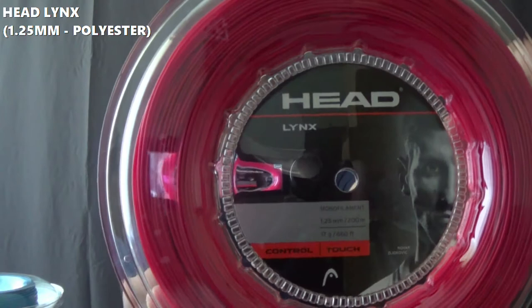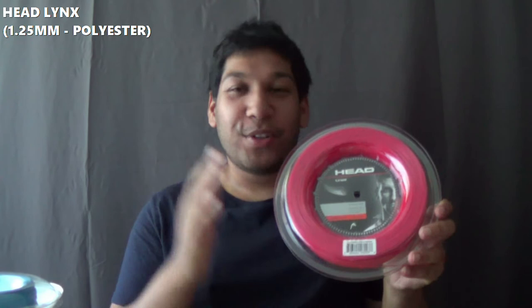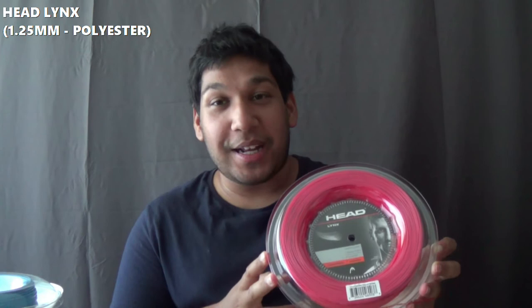The second polyester is one of the most popular ones in the Head range and probably in today's market — it is called Head Lynx. Head Lynx comes in red, fluo yellow, and black. This is a 1.25mm. I did use to use this string and I would love to use it now, but unfortunately it was too stiff on my arms so I decided not to use it. But overall, best string in the business.